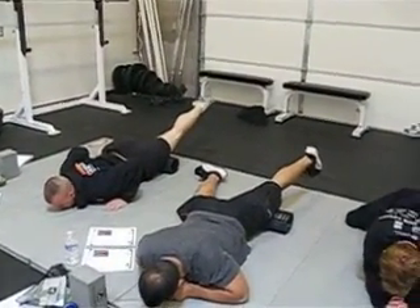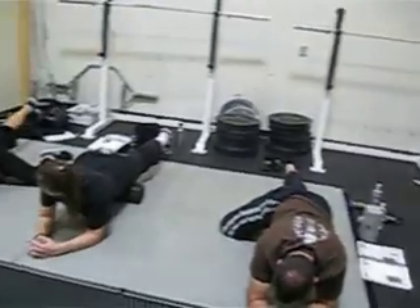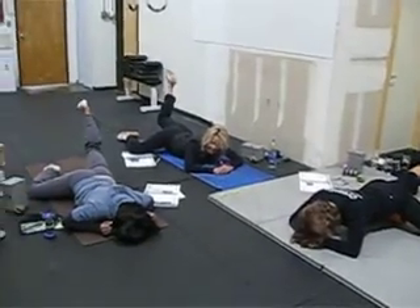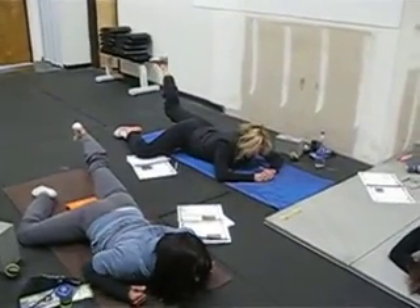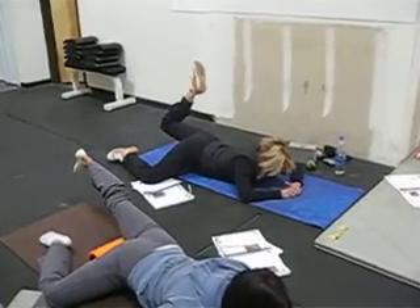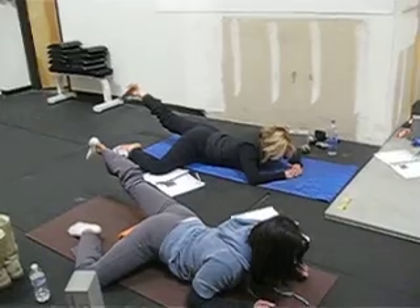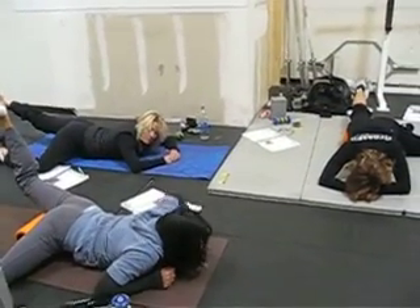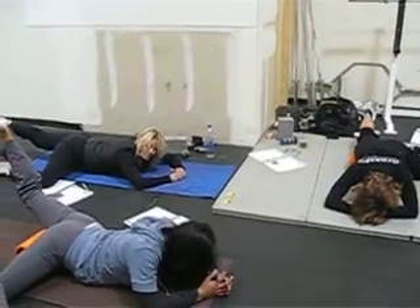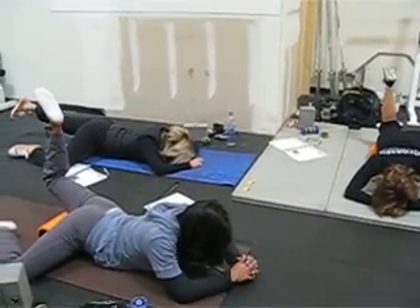Keep your butt down, nice long slow extension. Now you'll notice on the inside or the outside of the center of your thigh, close to the hip, it's tighter on one side or the other — inside or outside. Stay on that ridge, inside or outside.